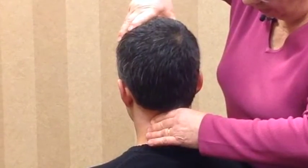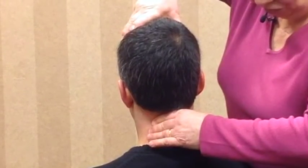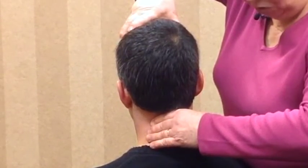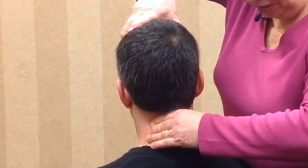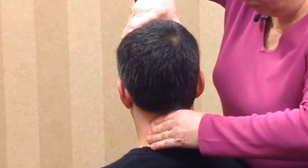We turn and we get to about 20 degrees before we pick up some tension, and I'm not sensing any restriction through range. We've just reached the end here and there is a capsular kind of tightness that has built up.